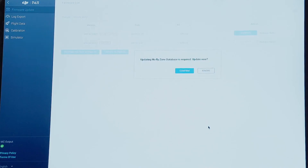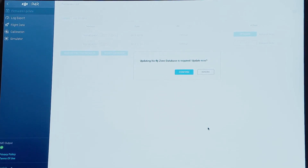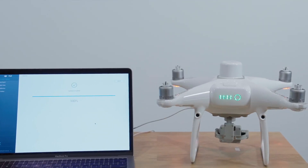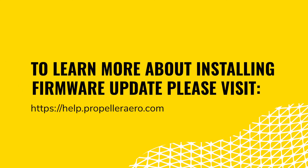Once you activate the aircraft, you may be prompted to update the FlySafe database, which contains the latest boundaries for restricted airspace zones. It is also likely that there will be a new version of the aircraft firmware available. Keeping your Phantom 4 RTK's firmware up to date is crucial for ensuring optimal performance while collecting surveys. Please visit our help article in the knowledge base for details and instructions for installing the latest firmware updates.